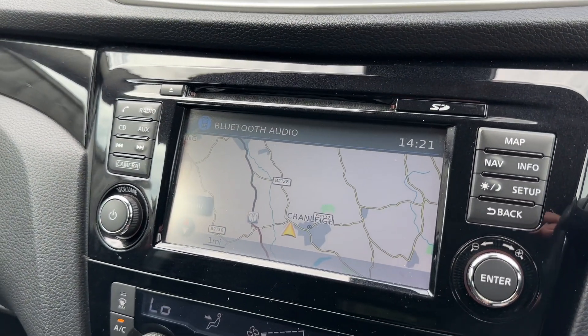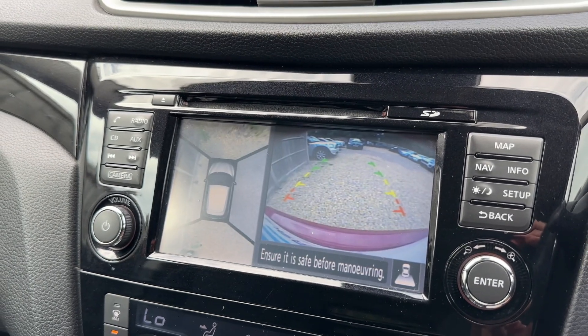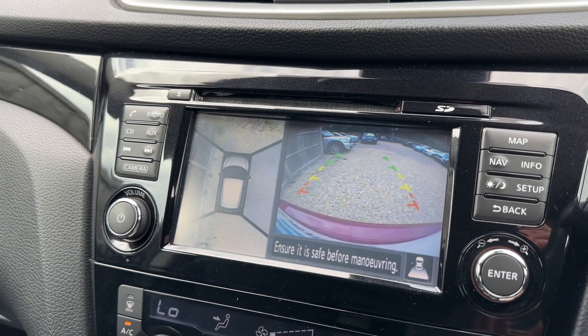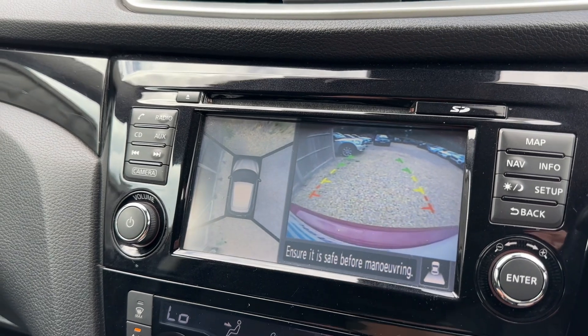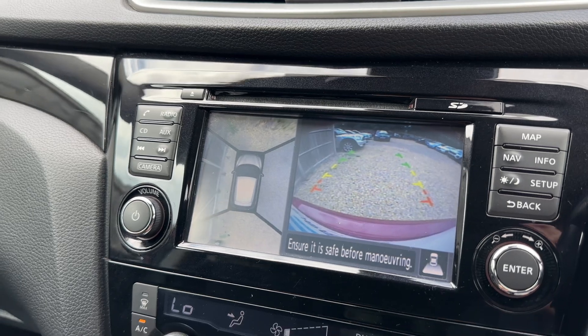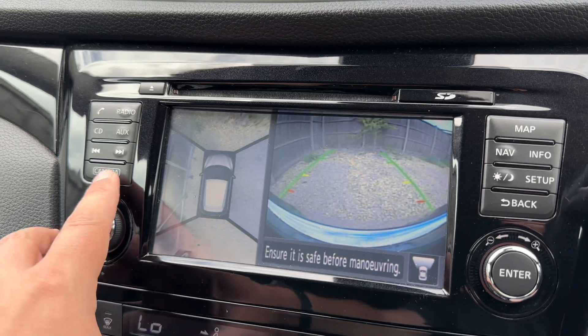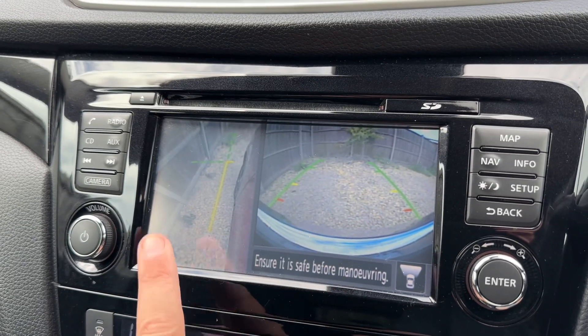We've got satellite navigation, as you can see — a really nice clear color display and a very easy system to use. On top of that there's a full color 360 parking camera: reversing camera on the right hand side, a bird's eye view image of exactly where the car is on the left hand side, and it goes a couple of steps beyond that — you can get a front facing camera with the bird's eye view, or a front facing camera with the front passenger side wheel.